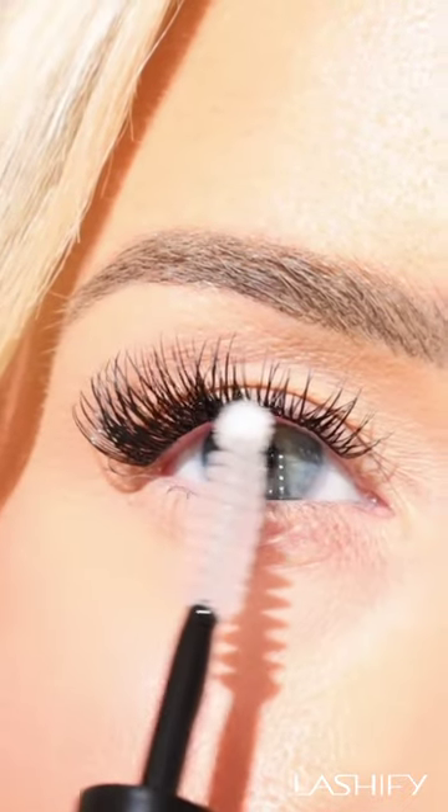Feel free to reseal with a light coat of glass if preferred. And there you go — perfect lashes, even if they get wet.